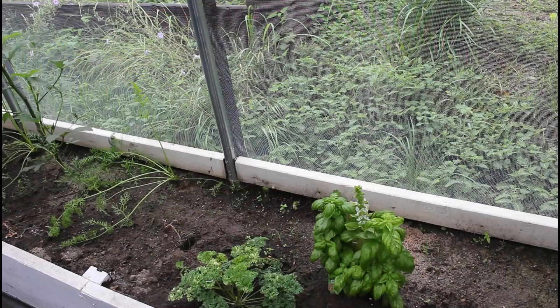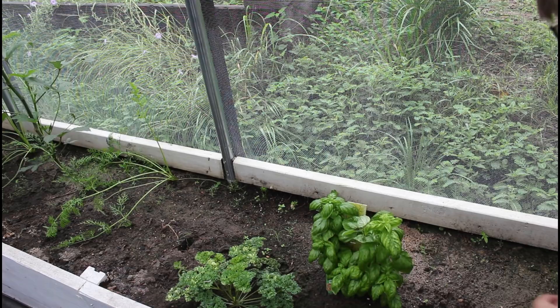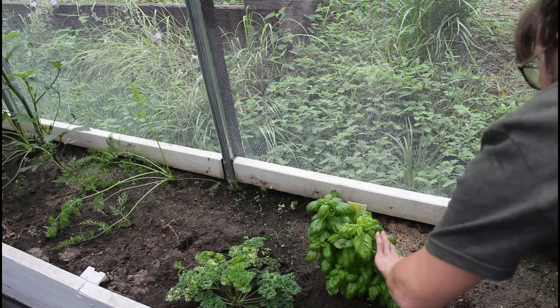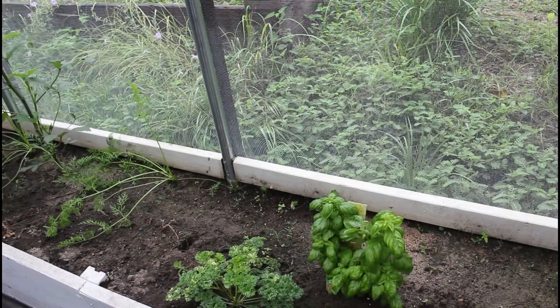The basil - I do not want it going to seed, so I'm clipping the top out. That will make it branch out and we'll have basil everywhere. I just want it to bush out in the greenhouse. We've also been taking the bad leaves off the parsley and it's growing again.